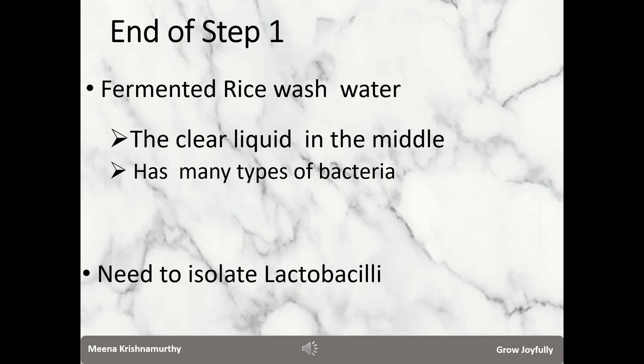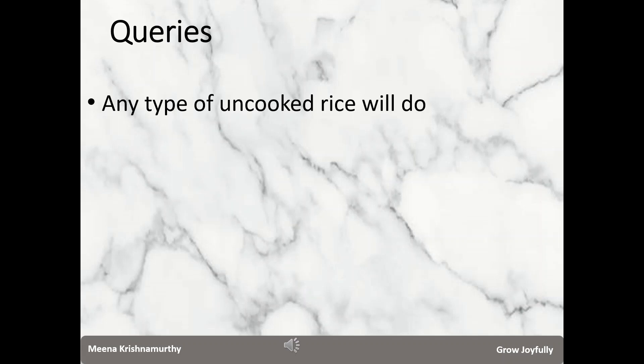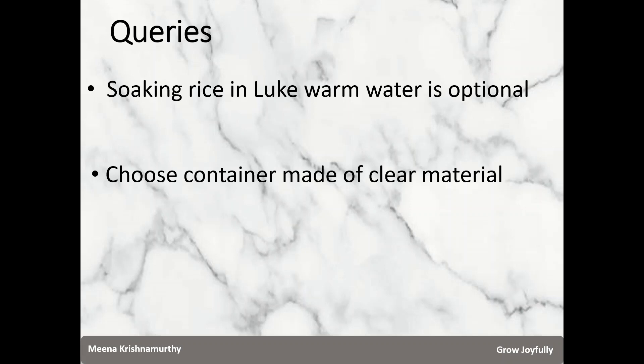Let me address some queries with respect to ingredients and process. You may use any type of uncooked rice — just ensure that you get a good cloudy water when you wash the rice. For milk, we prefer unpasteurized milk, but in India we get pasteurized milk so we use it. Chemical-free milk powder can also be used, and there is really no need to boil the milk. Soaking in lukewarm water is optional. Choose a container made of clear material like plastic or glass so that you can observe the progress in step one.